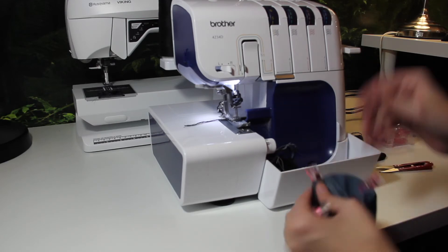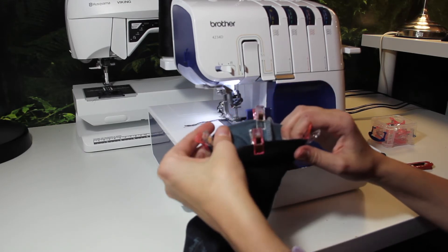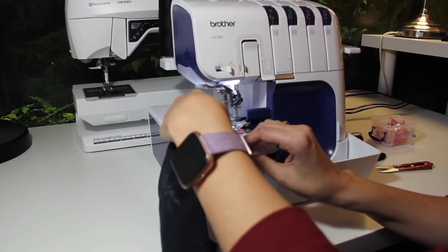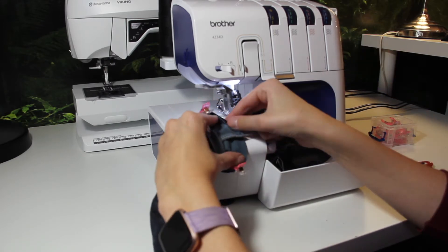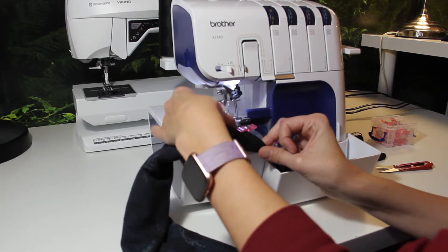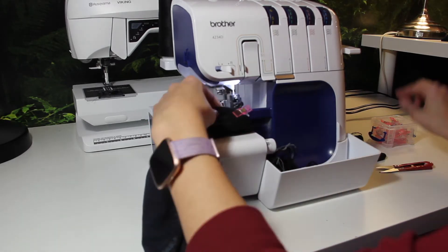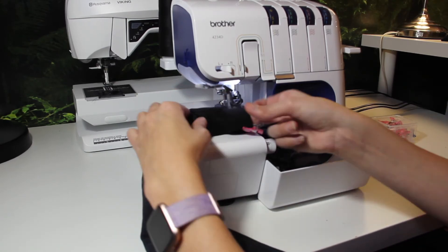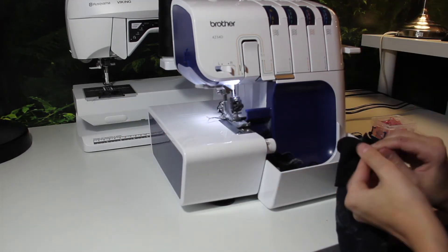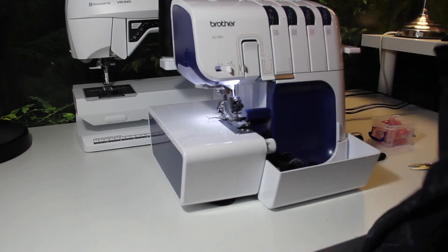I'm actually going to sew this the opposite way. This is size 36, so it's quite small in the arms, and I just find it gives me a bit better overview. It's also a bit easier to keep the ribbing stretched. That's one sleeve done and cuff done. Now we're doing the other side.